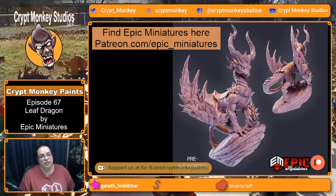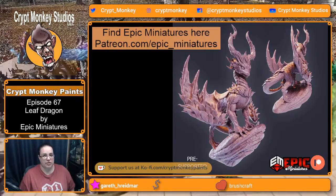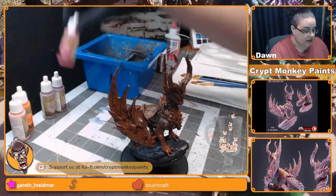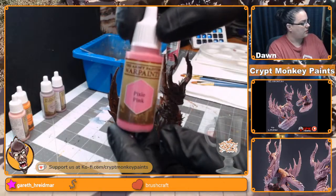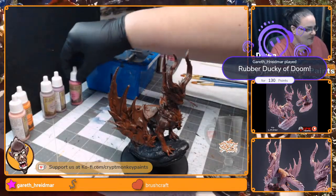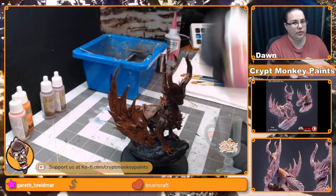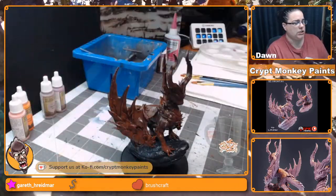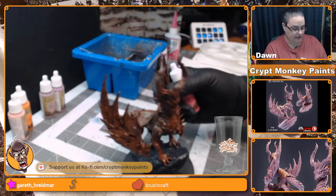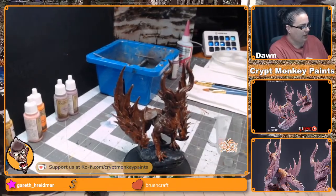We are going to jump right in and start painting this little beastie because he is going to be painted like a cherry blossom tree — and that's a challenge. Got some new paints, excited about my new colors. Pixie pink! I moved the camera over to the side so we can get a better shot of him because he's big.